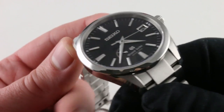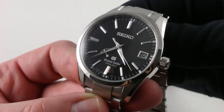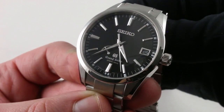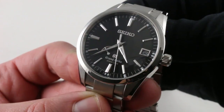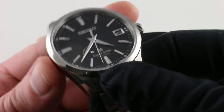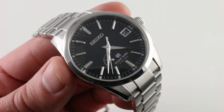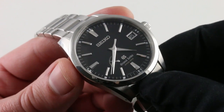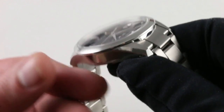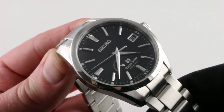All of this combines for precision of plus or minus 15 seconds per month. Keep in mind, a COSC-certified Swiss chronometer is allowed to be inaccurate to plus six seconds or minus four seconds per day — so plus or minus 15 per month is exquisite. It also features hacking seconds, so you can stop the seconds hand and synchronize to a reference time, and a quick-set date so you can rapidly correct the date should the watch run down during irregular-length months or simply run out of mainspring wind.